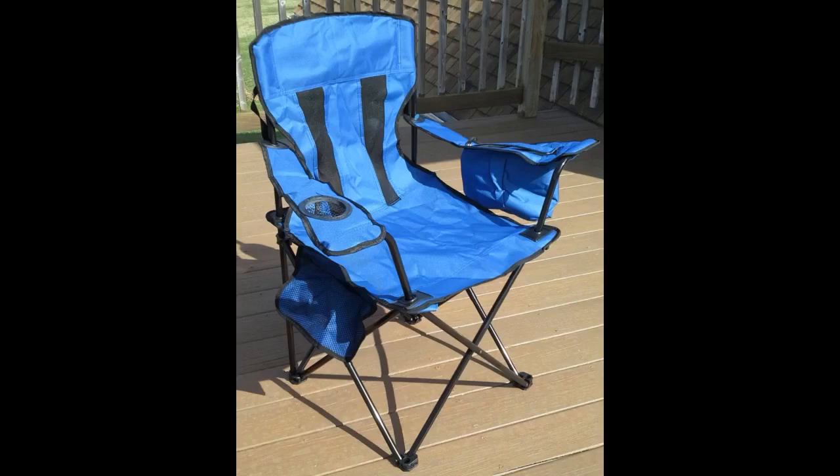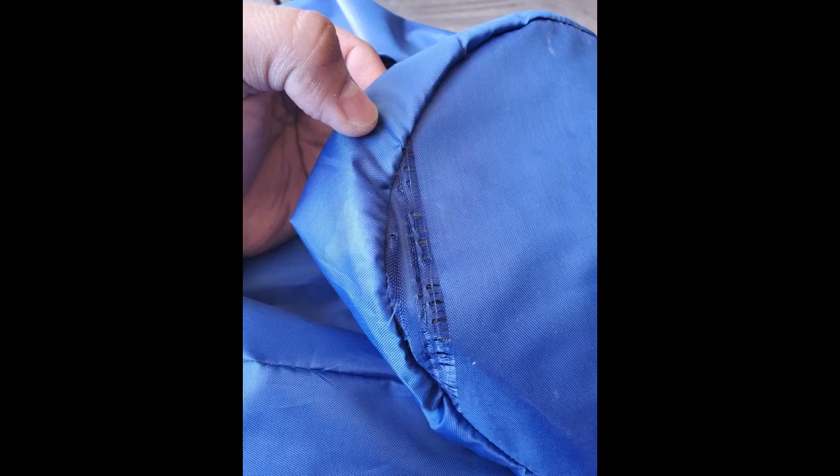This camping chair is very similar to ones that I already own and enjoy. This chair is sturdy and well made. The seat edge hits my legs further back from behind my knees than usual. Since I am 5 foot 4 inches, I find this more comfortable than some bigger chairs.